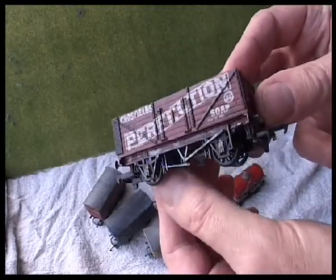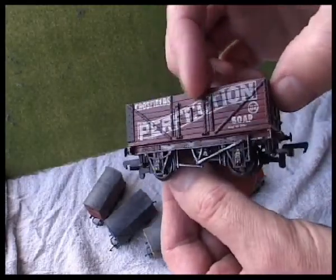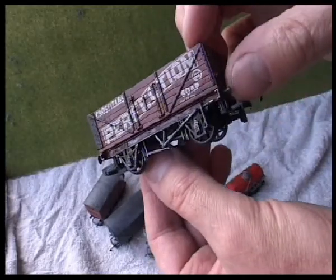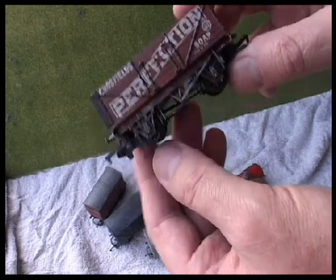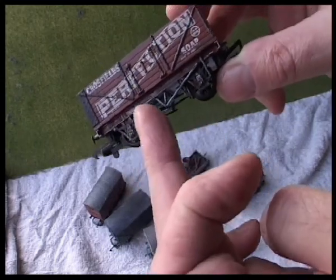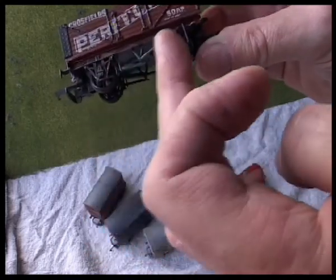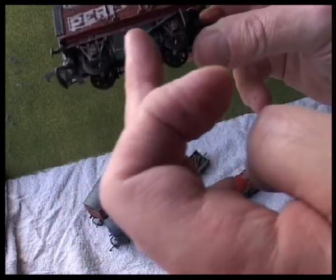For this one I've used a black wash again, so all the black gets into the wooden grooves and really picks out the detail that way. Then I've used a dry brush of silver just to highlight, and some rusty color as well, just to highlight some of the details.